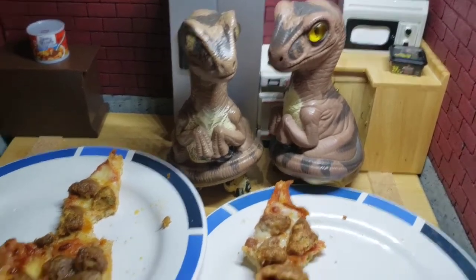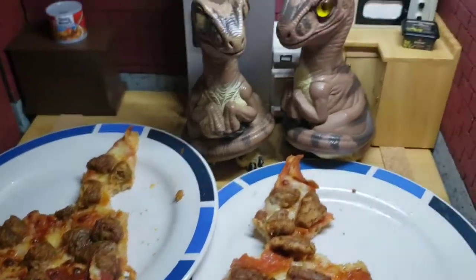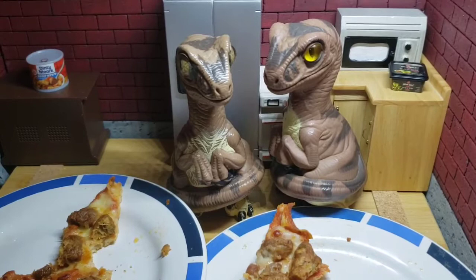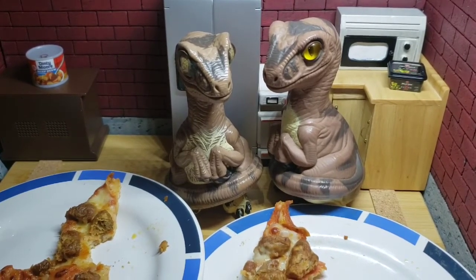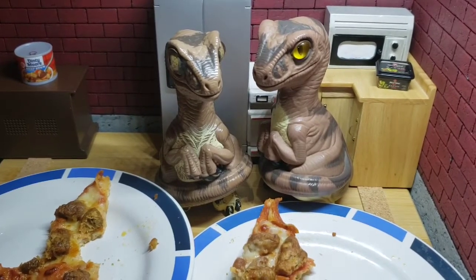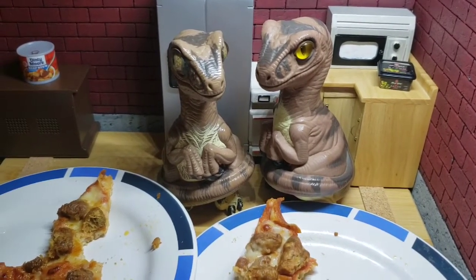One thing of note is that the diet option here, at least for now, still costs more paper rectangles. The Beyond does cost more. Well, it's interesting — it's still an option. Agreed.